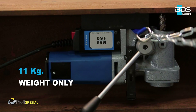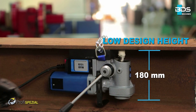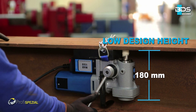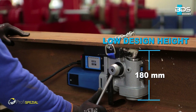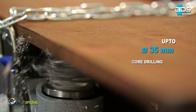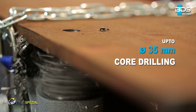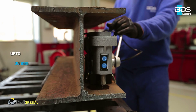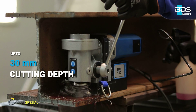The MAB150 weighs just 11 kg, with an incredibly low design height of just 180 mm. It offers up to 35 mm core drilling capacity and up to 30 mm cutting depth capacity.